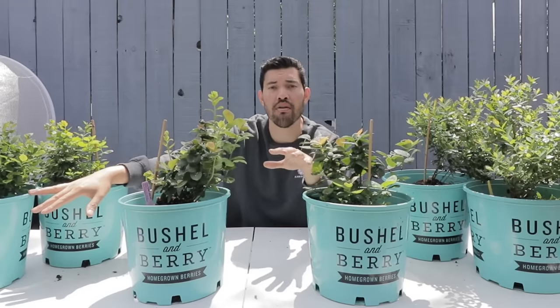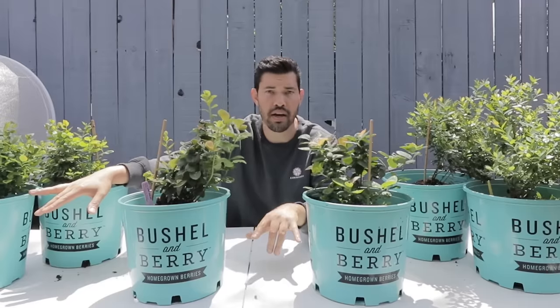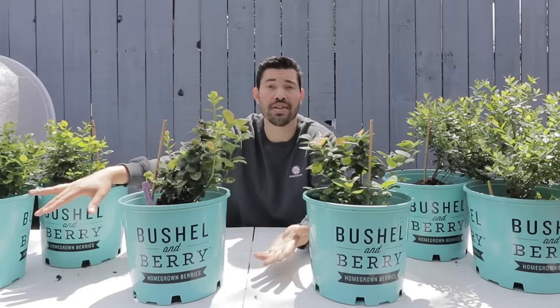Can I even grow them here in San Diego in zone 10B? The answer is yes, although there are some things you need to take into account. Today we're taking a look at three different varieties of container and warmer climate specific blueberries from Bushel and Berry. Really cool varieties — we're going to pop these up and talk about how to care for them.